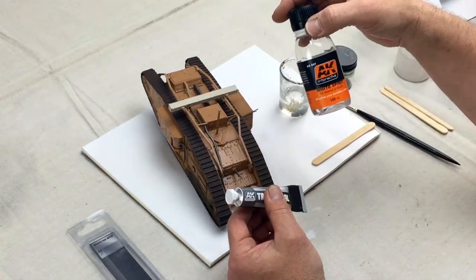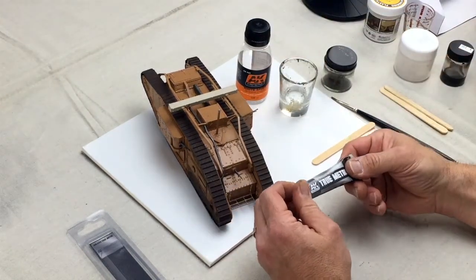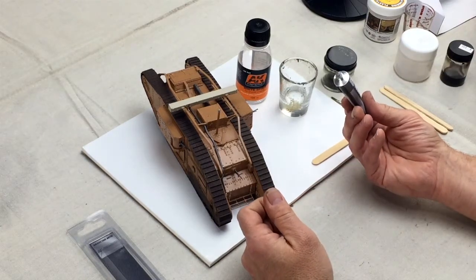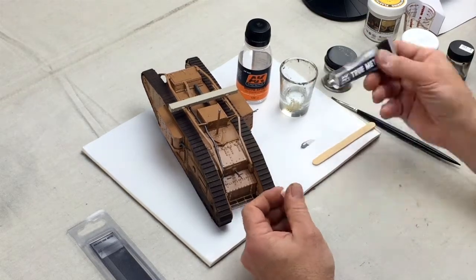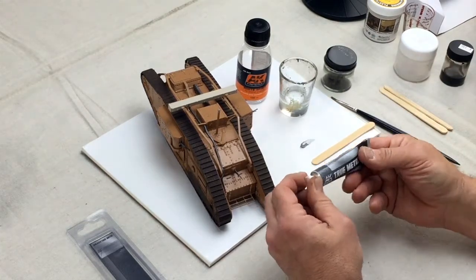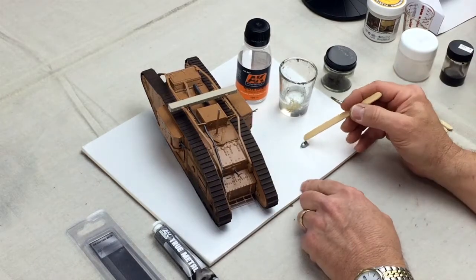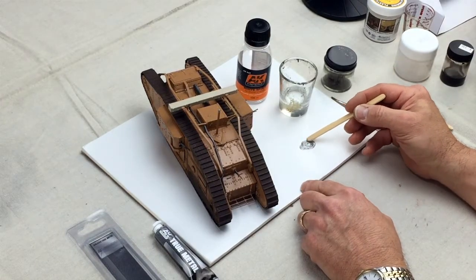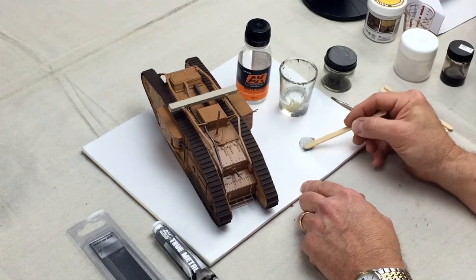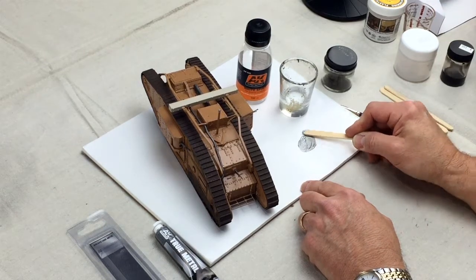We're going to keep some white spirit handy — that's number 4047 AK Interactive. I'll take this tube, which is almost like toothpaste or oil paint, and just squeeze a little bit out, then cap it back up tight — don't want air in there. Then I like to take a popsicle stick and mix it down a little bit so that any residual medium mixes back into the pigment. Get it nice and smooth.